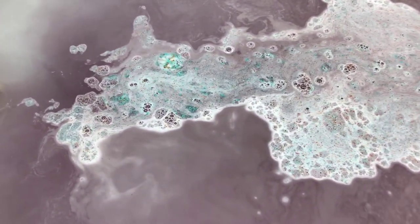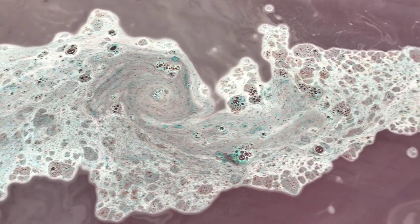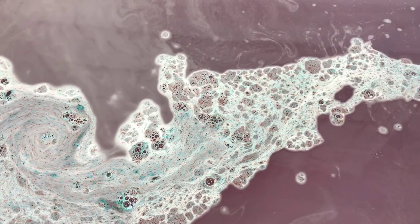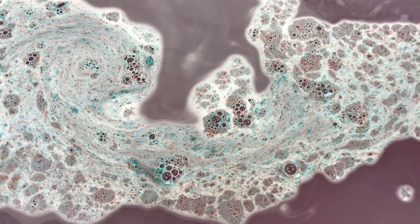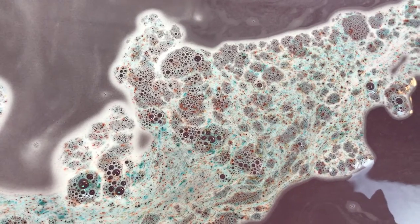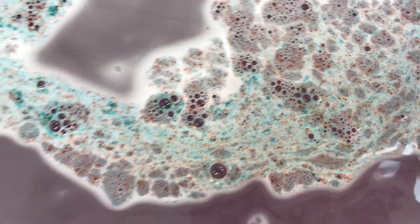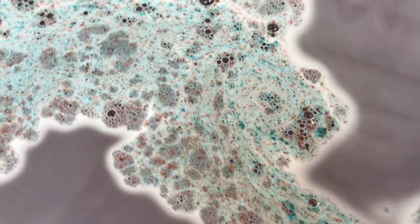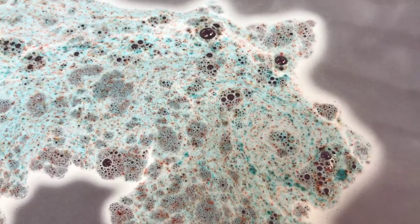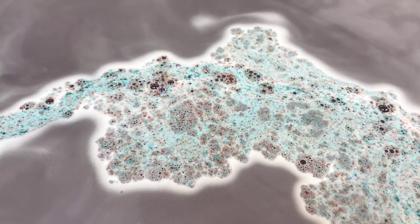It smells really really good, so I have no doubt that whichever scent you get it's going to be a good scent. Look at that — that's so pretty. So pretty, look at those colors! It's just a gorgeous teal, like a wine color. So pretty, so cool.